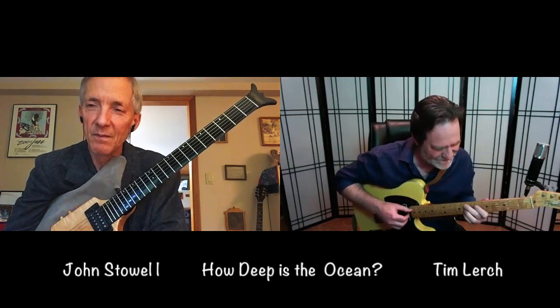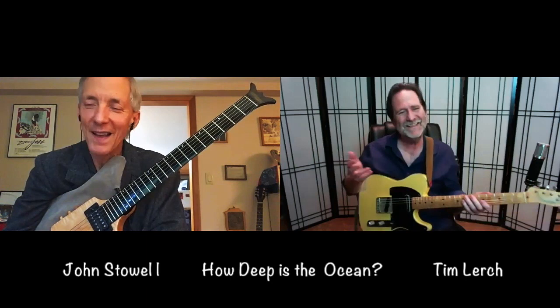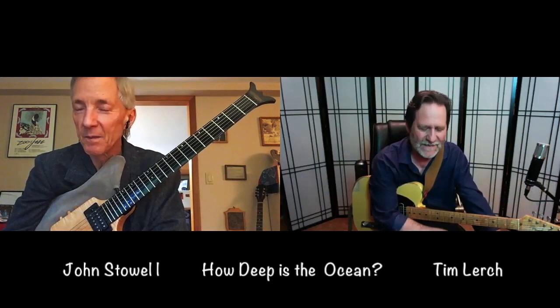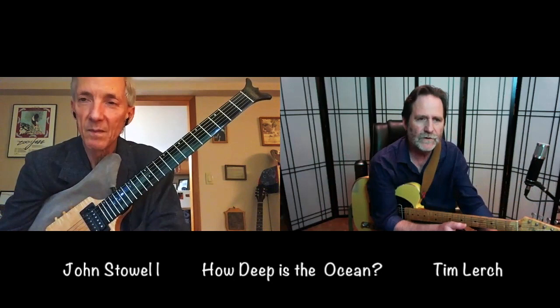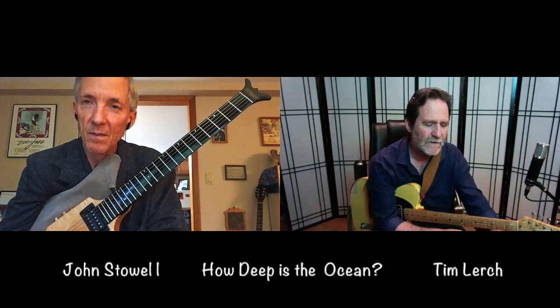We have all these different strategies for turnarounds. And there's just so many ways. I think that's probably what I love about solo guitar — there's a kind of meditative depthfulness that we can get into with it if we have our chops together and we have our knowledge together.